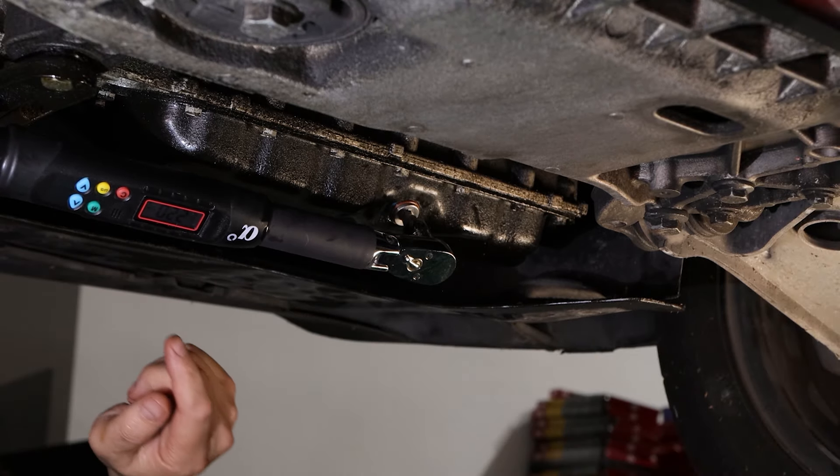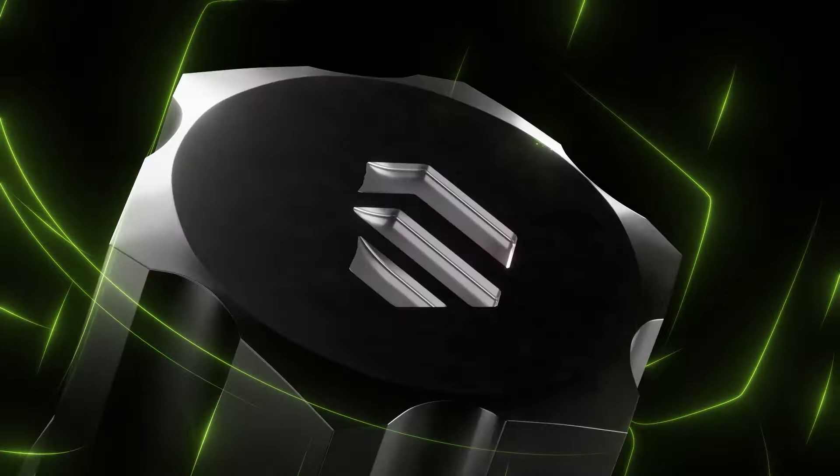That's the power of RPT, rounding prevention technology from GripEdge Tools.